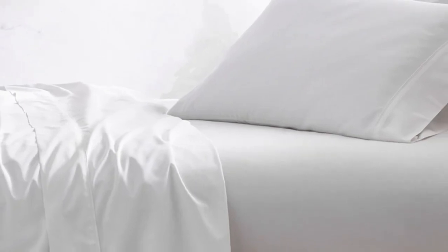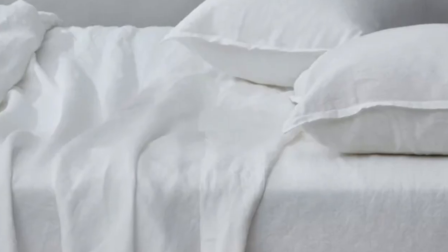Post-wash, there were no visible flaws or signs of wear, and the seams and elastic were still in great shape. While we did notice a few wrinkles, the sheets held up well overall.